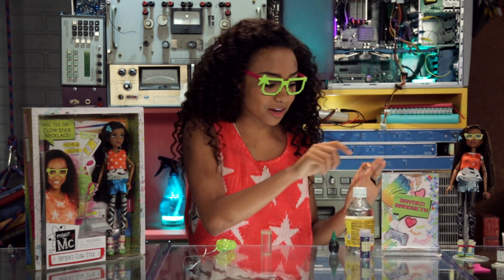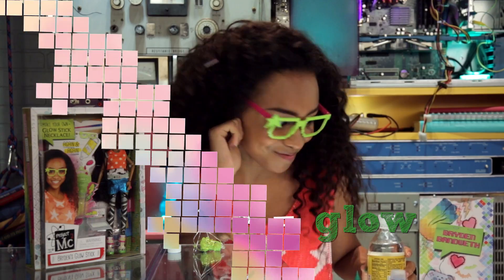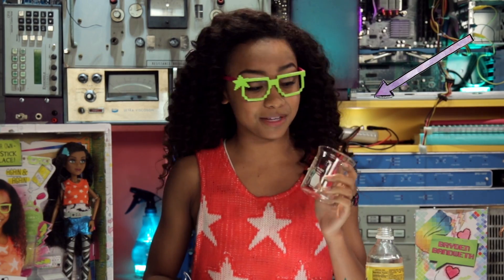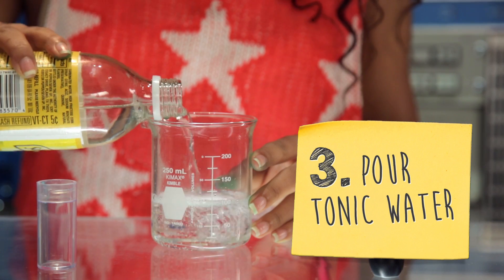Next, I'm gonna fill the container with the tonic water. The quinine in it is what makes it glow. So we're gonna be pouring the tonic water into the container, but since I'm in the lab, I'm gonna use a beaker, but you guys can mix this in a bowl at home. I'm gonna fill my beaker about halfway.